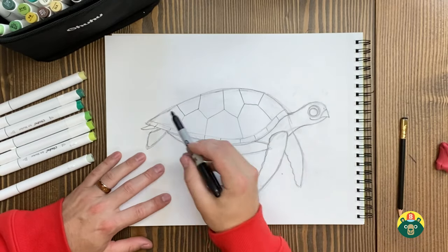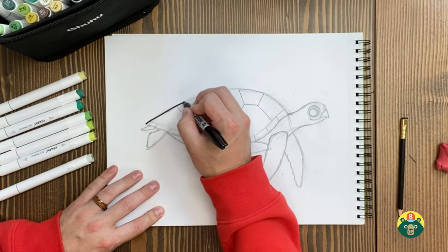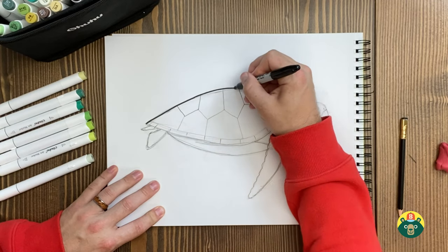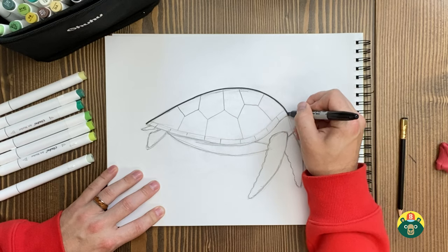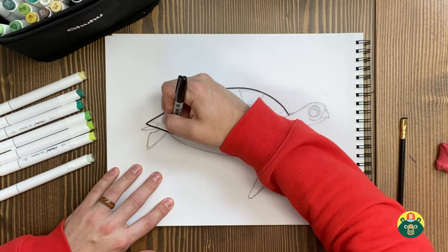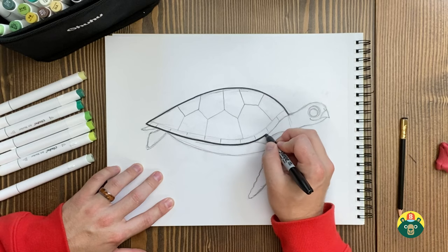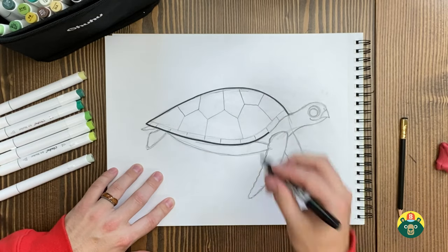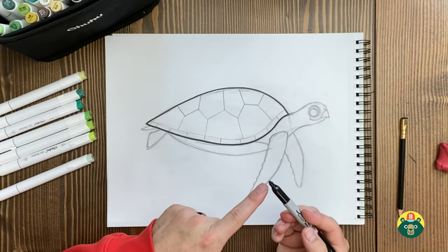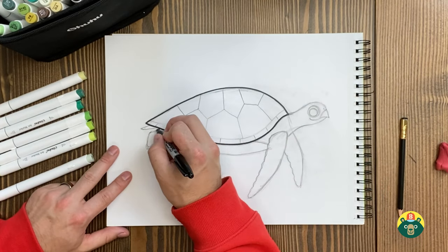I'm going to do mine with markers. Sometimes if I do too much with my marker it gets a little messy. Let's start with the top of the shell. This might be the last time I use this specific marker — it's getting a little squished, the front gets a little smush. It's not much of a fine tip anymore, so it makes it harder to do little details.